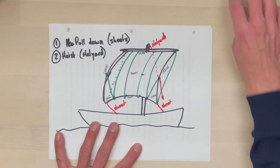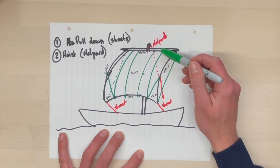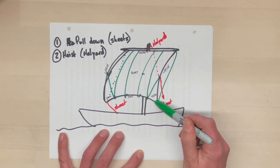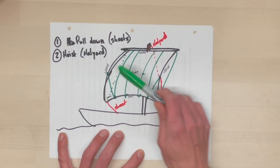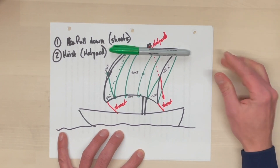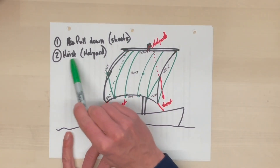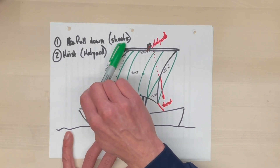The first group is the gear, which consists of the bunt lines, which are attached to the foot and to the leech of the sail on both sides, and the clue lines, which are attached to the clues or corners of the sail, one on each side. Those six lines are handled first. That allows the sail to start coming down. We pull down on the sheets to finish bringing the sail down. Once the sail is properly sheeted home, we hoist the halyard to bring the sail up and properly complete setting it. Taking it in is just the reverse — we lower the yard by easing on the halyard, then pull the sail up by easing on the sheets and hauling on the clue lines, bunt lines, and bunt leech lines.